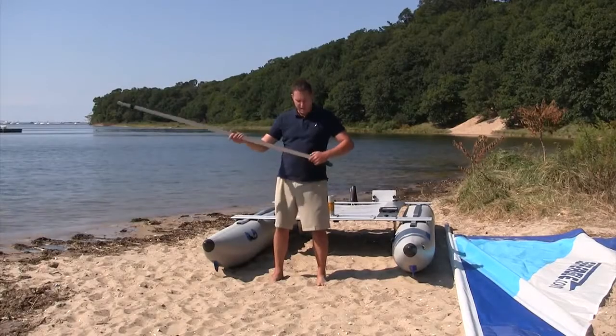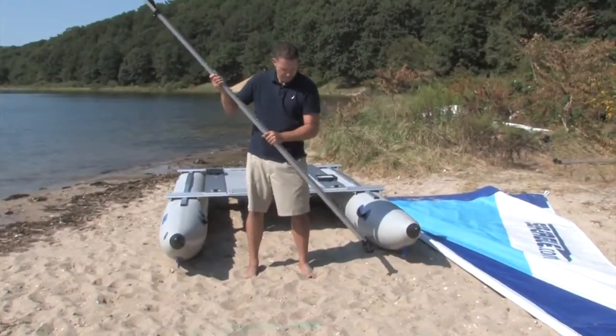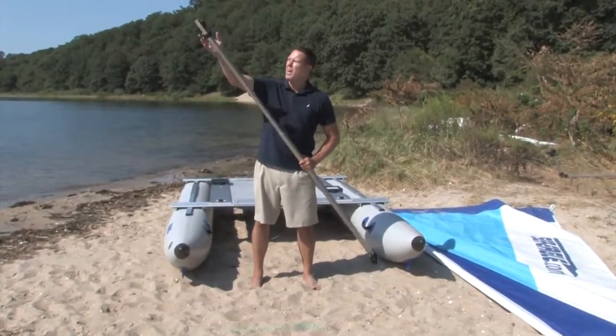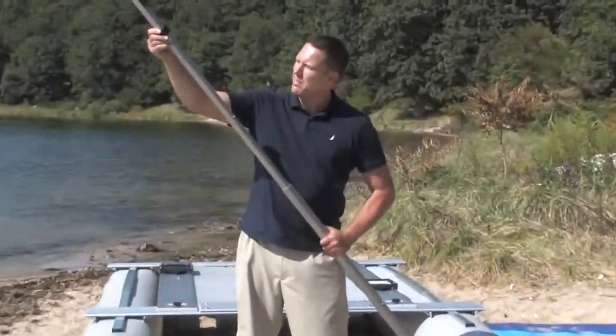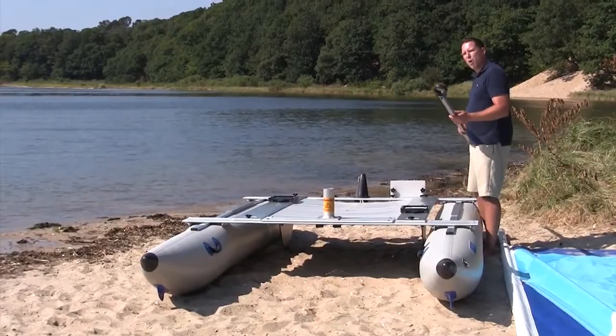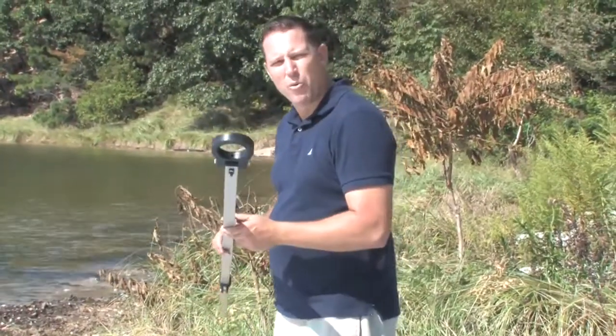Locate the boom and extend it — it will telescope out to about 88 inches. Next, slide the black plastic fitting; this is for your main sheet. Step it down to the other button. Place the boom over the mast step with the ring here and the loop down.